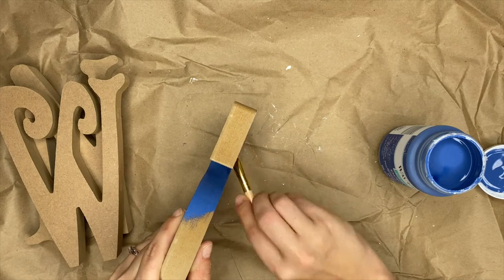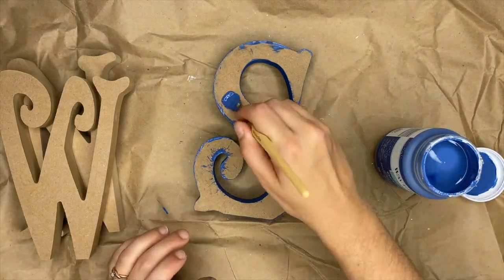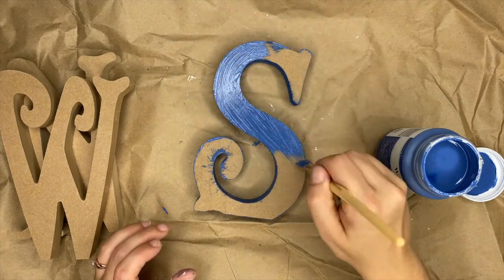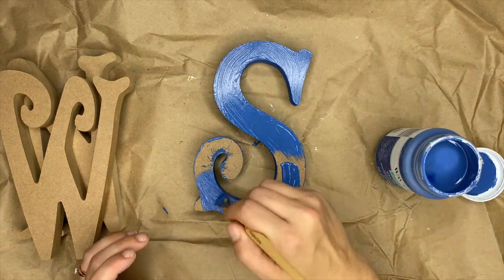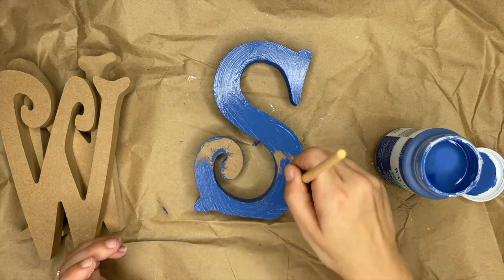I cannot get over how pretty this blue is — if you like navy blue, this is a really pretty color. It dries a little bit darker than what you see here. One thing I was worried about was whether you'd be able to see all the brush strokes, but I promise you when this dries, you won't be able to see the brush strokes in it.